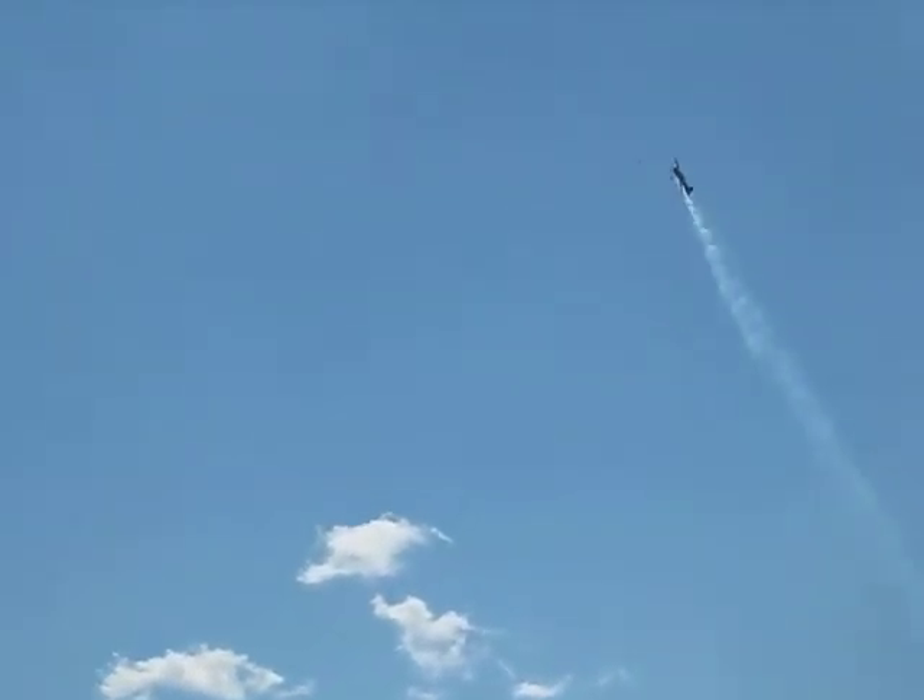Let's look again, slipping the aircraft so that you look at the top side of the airplane. Look at this, folks. Tremendous power. He's hovering that airplane like a helicopter.